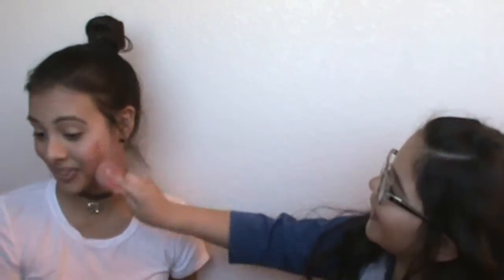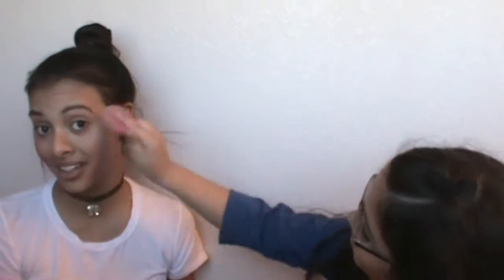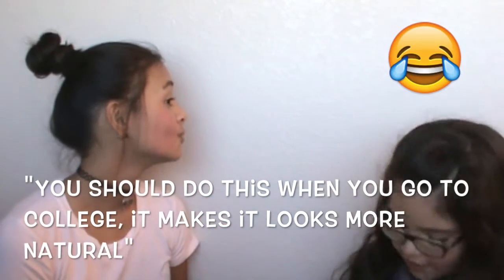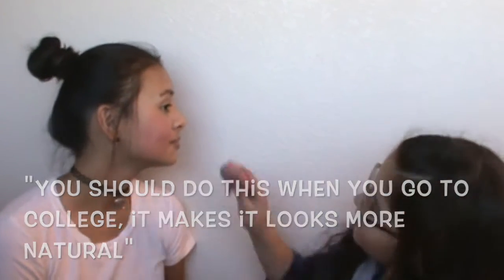Oh my god. I can redo it. It looks ugly. She put a foundation over the blush. Is that to make it look more natural? Yeah. It makes it look shiny. You should do this when you go to college. It's not natural. It kind of looks like I got slapped in the face.